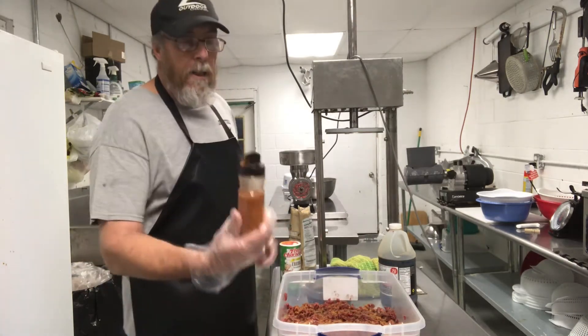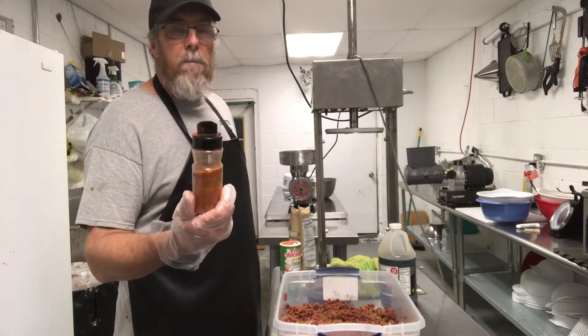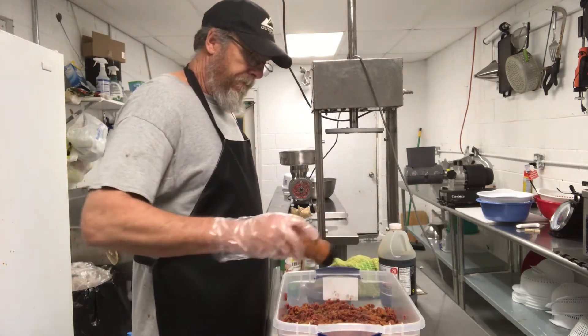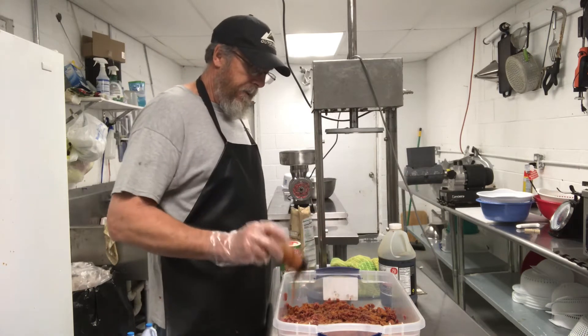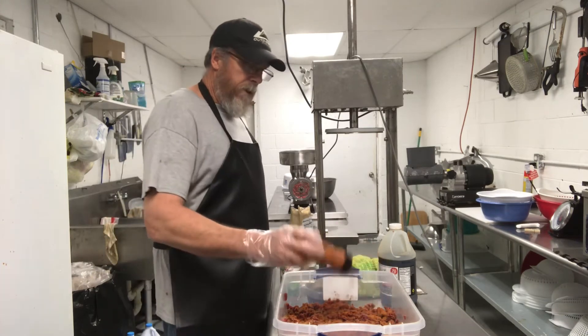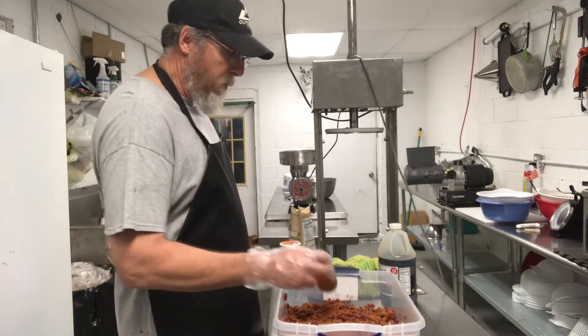And then I take some dry rub barbecue seasoning. This here is made by Leg's. I'm going to put a little dose on top of that. Cover it up pretty good — it won't hurt. You put as much as you want on it. The more you put on it, the more flavor it has.